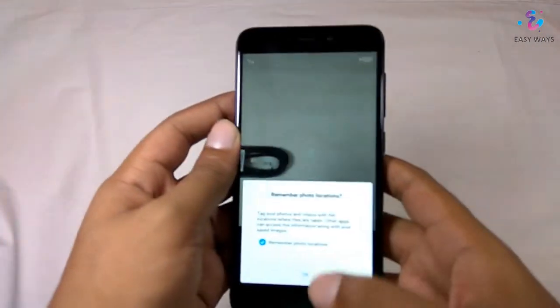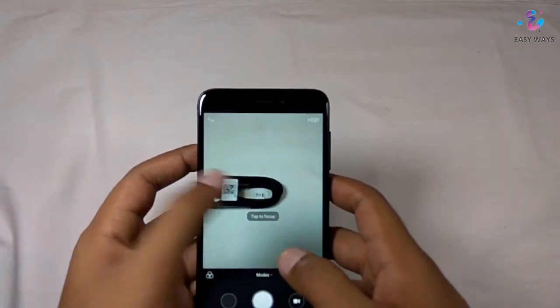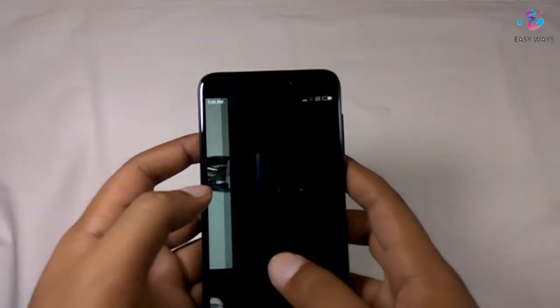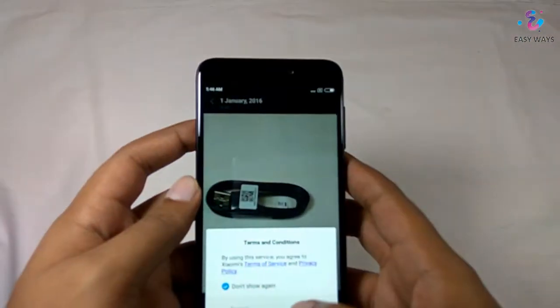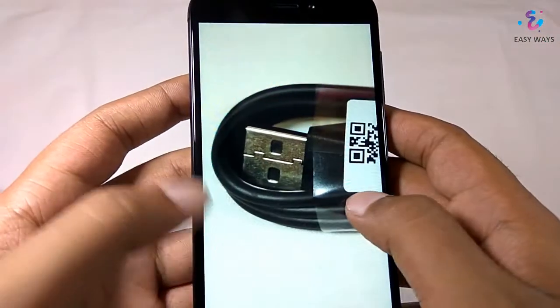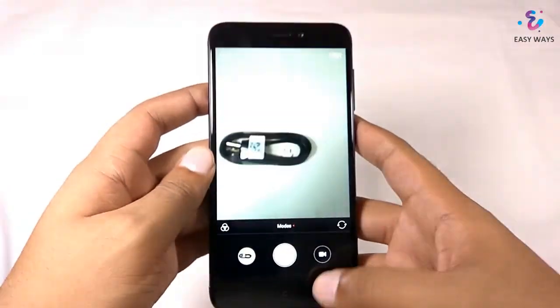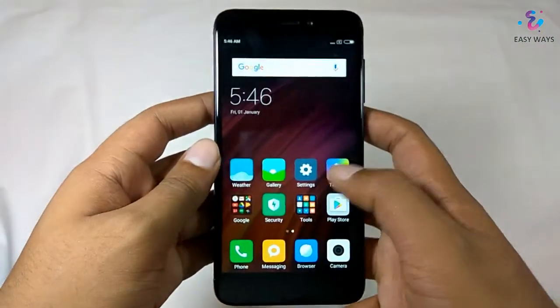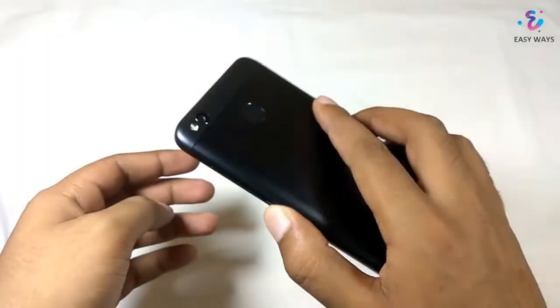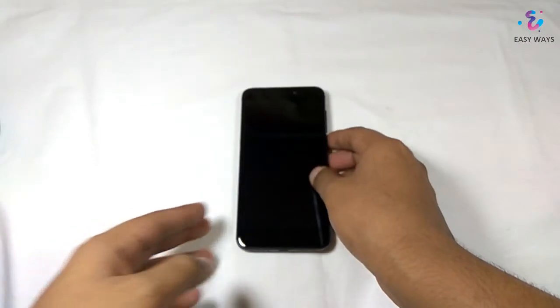Now let's check the camera samples. Let's take a photo of this USB data cable. Here we can see the details are very good. I will also be posting the camera review for the Redmi 4 versus the Redmi Note 4, so don't forget to subscribe and like my video. Thank you.